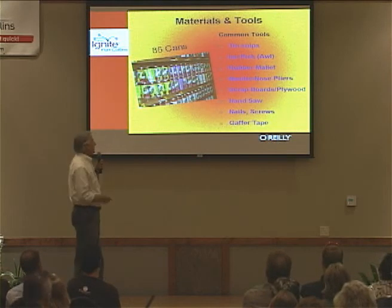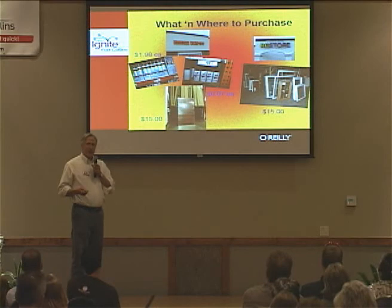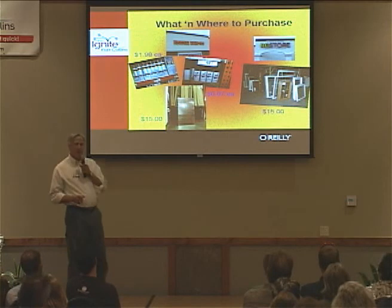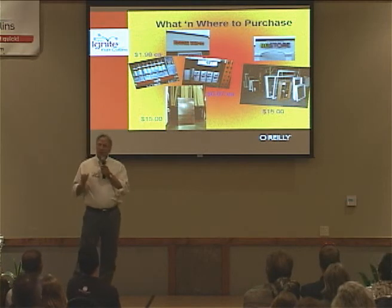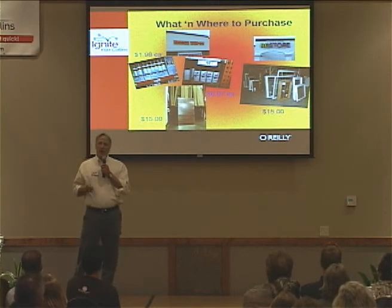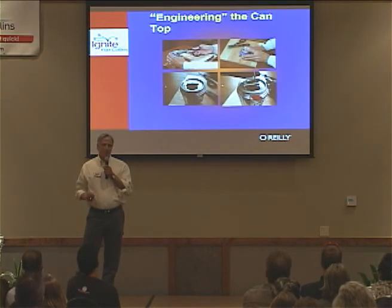You'll need common tools — basically things in your garage or basement: tin snips, hand saws, whatever. For purchases, you'll need about four tubes of caulk, about three cans of spray paint, a 4x8 sheet of 1-inch insulation, and we got our window box from the store for $15.